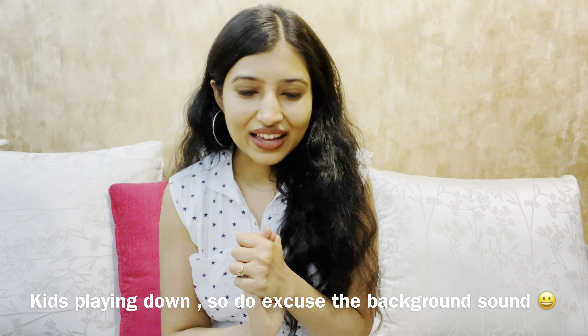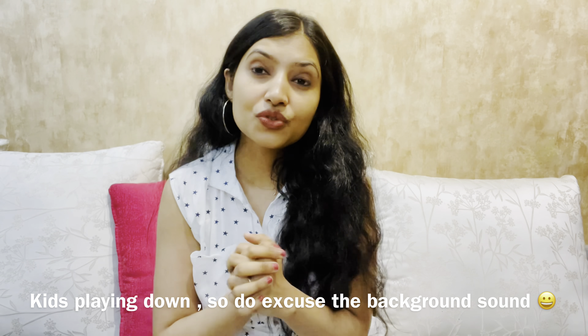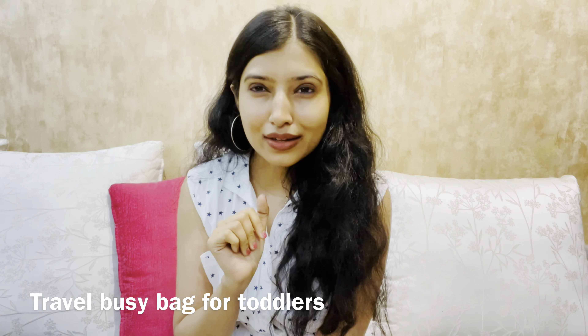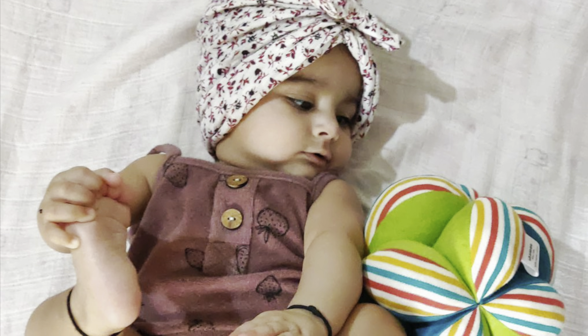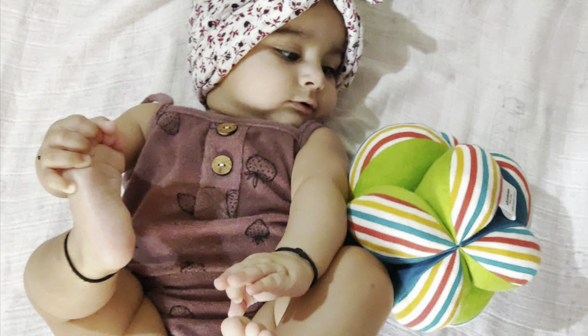If you're a new parent, this video is going to be perfect for you. If you know somebody who would really find it useful, please go share it with them. This one is all for babies, and the next video to follow will focus on how to create a toddler travel busy bag. So without much ado, let's get straight into it.